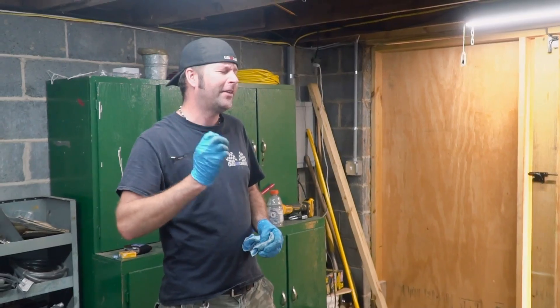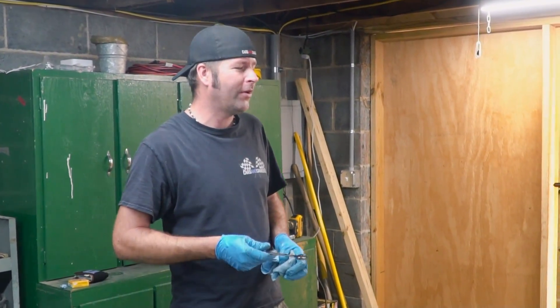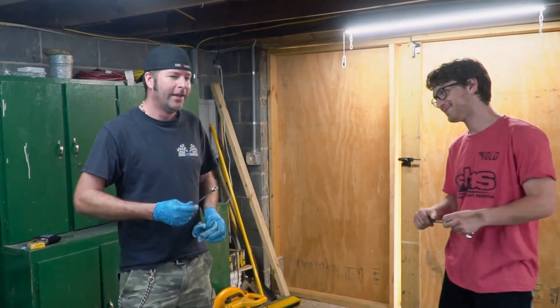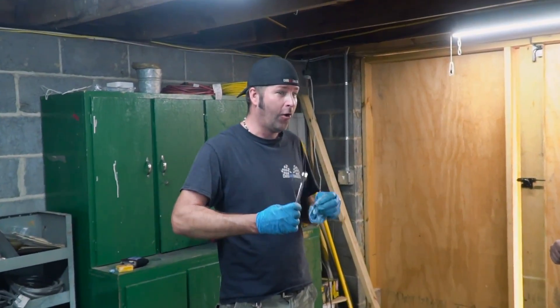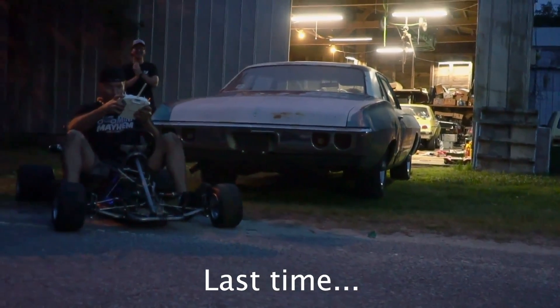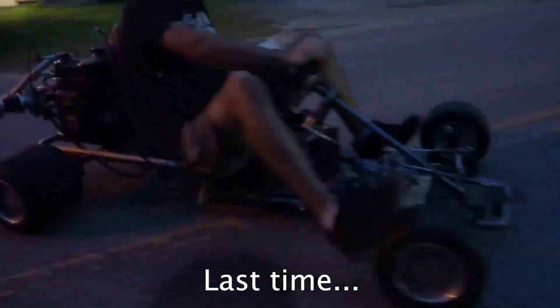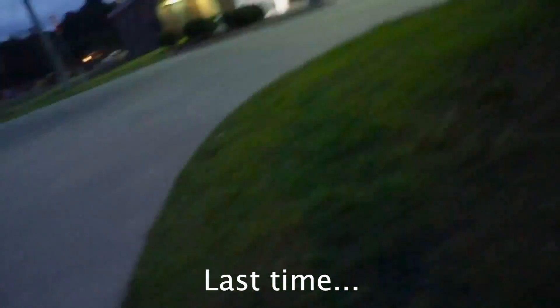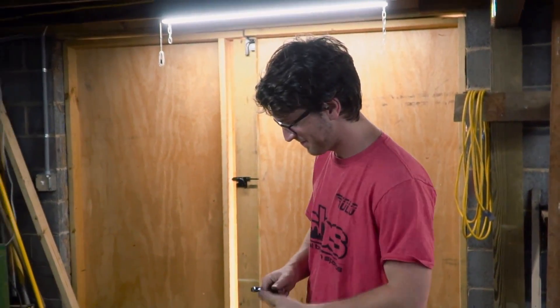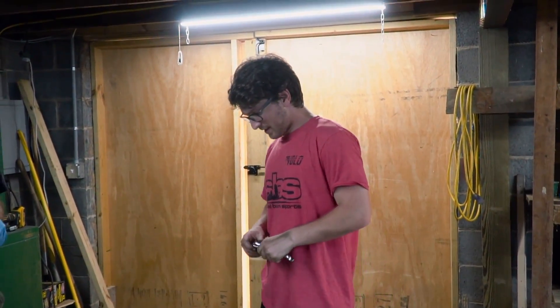So this is the same cart that tried to kill me in the last episode, and we are addressing the issues that should have been addressed in the first place to keep me from getting almost really badly hurt. Our buddy Michael's back here helping out. Tell us about the safety features, man.